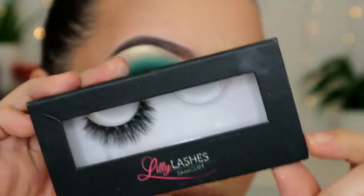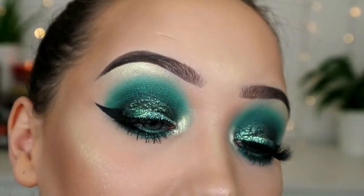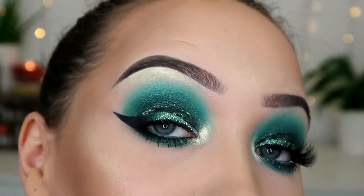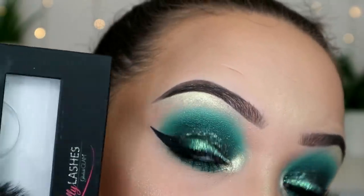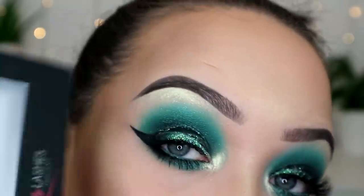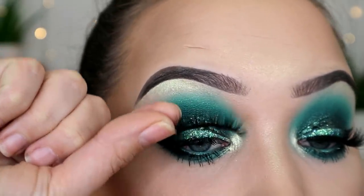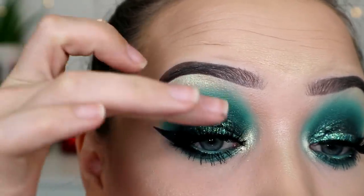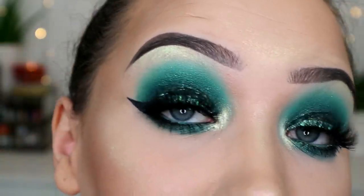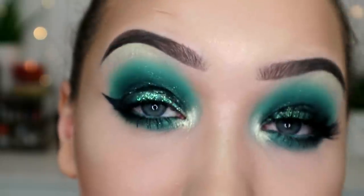For lashes, I'm using Lily Lashes Style Mykonos. I am not rich all of a sudden — I did not buy these; I would never spend this much money on a lash. However much I've always wanted them, my lovely friend Anna, your stylish self on Instagram, sent them to me and I almost died when I opened them. I'm going to cut them to size — they're very fluffy and very beautiful. I'm just going to attach that with dual glue and then finish off my lips and do my hair.